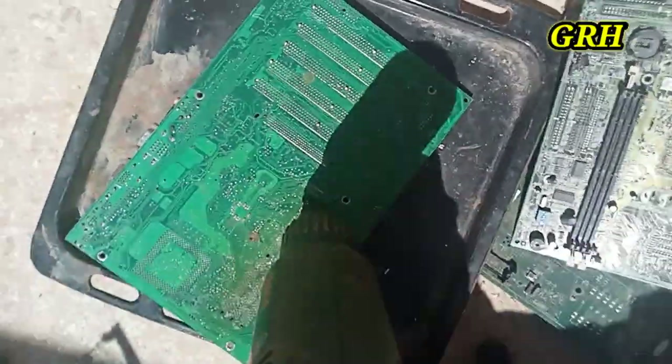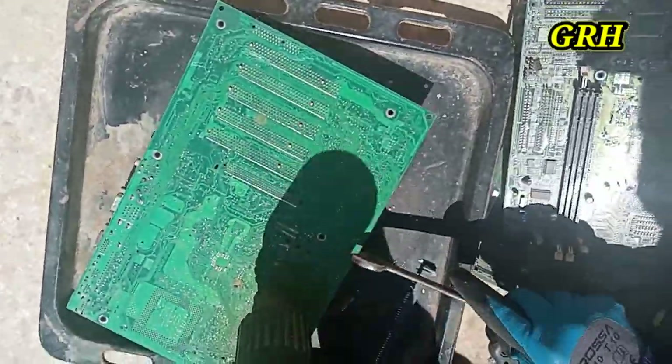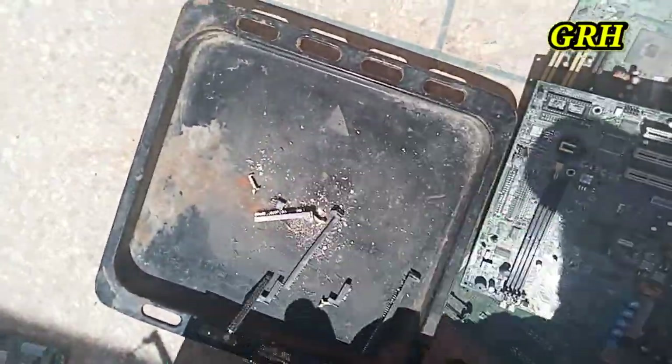We first tear the RAM slots using an air gun or whatever else we can use.